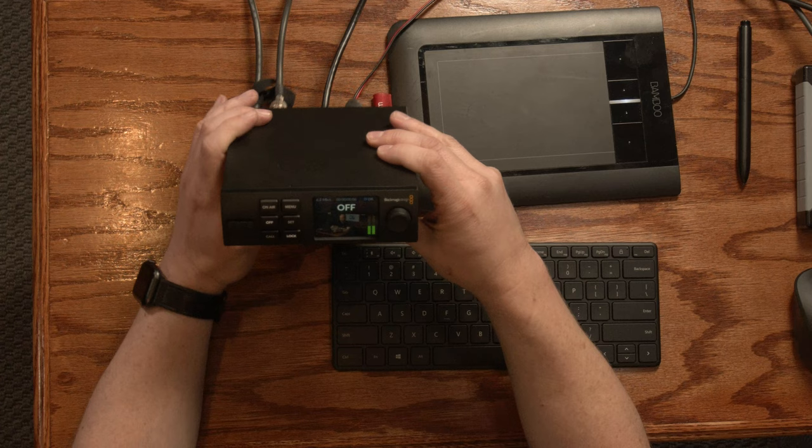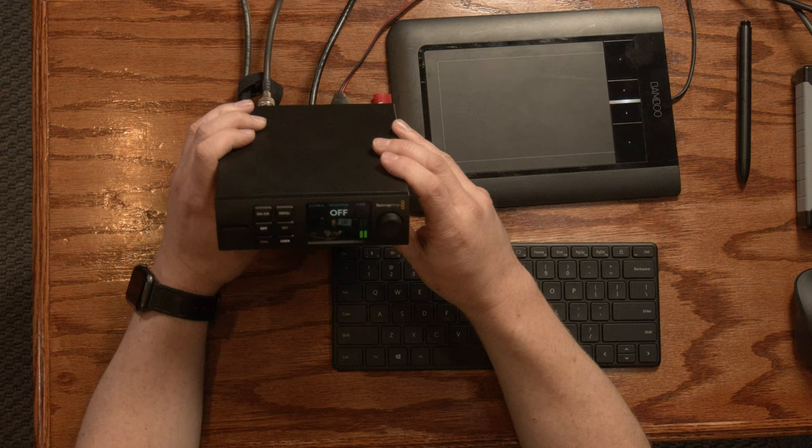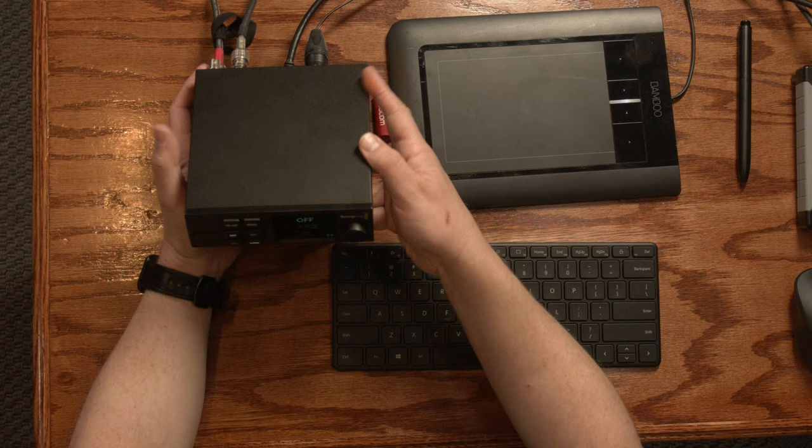Here it is — the WebPresenter HD. This is one of the Teranex mini form factors from Blackmagic, which basically means it's a one-third rack design. You can fit three of these in one rack space. In order to mount it in a rack you can pick up one of their Teranex mini shelves — it's a perfect fit, designed specifically for that. To mount it, all you do is add some screws in the bottom of the shelf into the screw holes on the bottom of the unit.